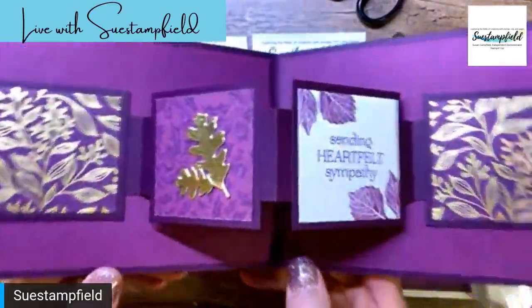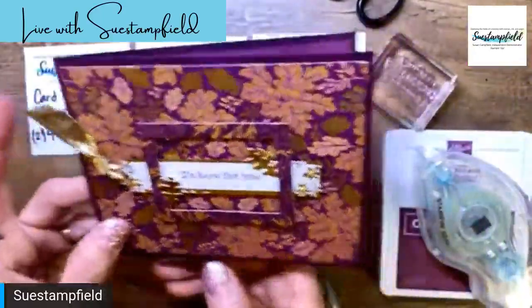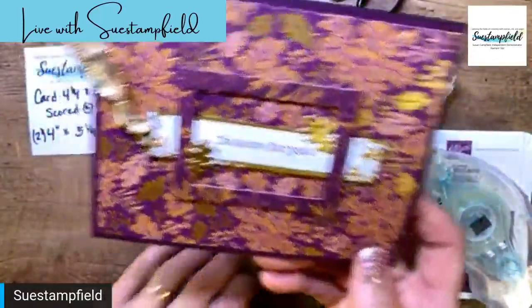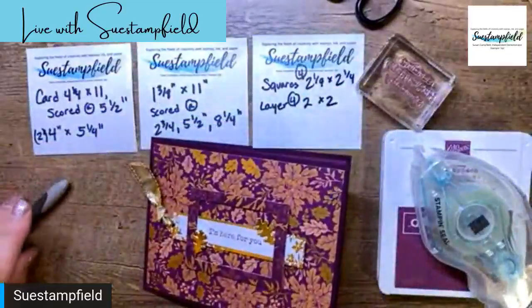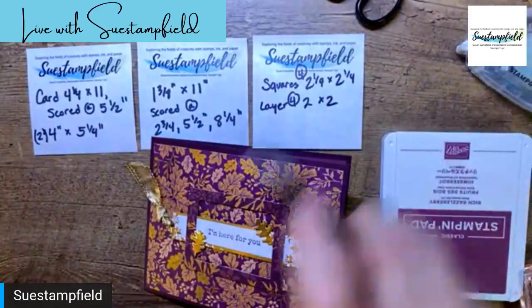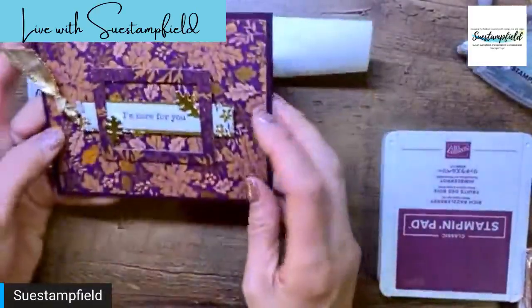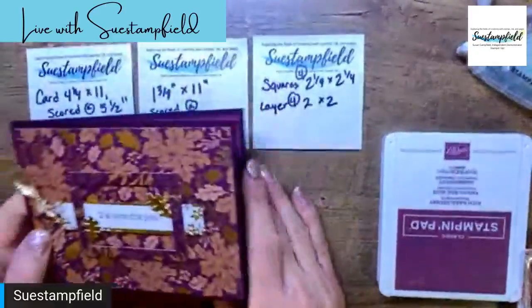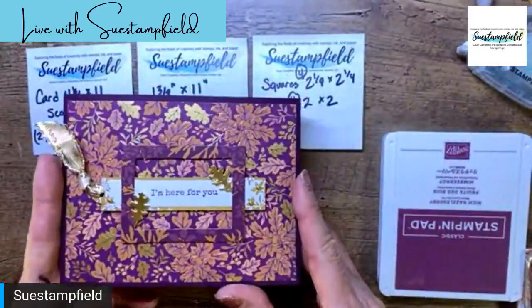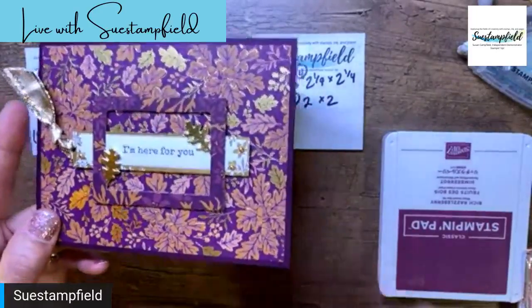That gorgeous paper is now available to order — yay! Thanks so much for joining me today. I'm not showing my face today because although I showered, that was all I got done — I didn't have time to get pretty! I'm so glad I could join you tonight. Thanks for joining me and letting me share this beautiful card. Have a great night everyone and I hope to see you next time — take care, bye-bye!